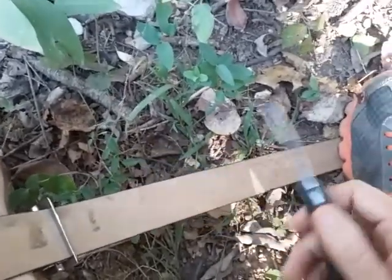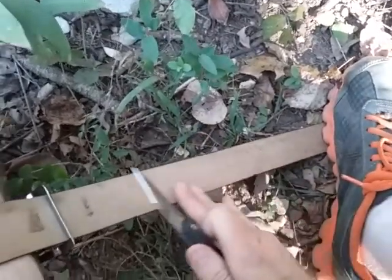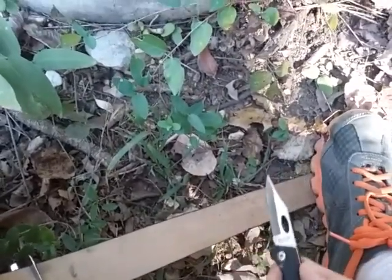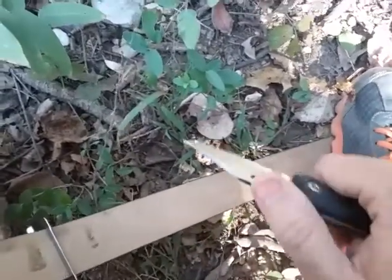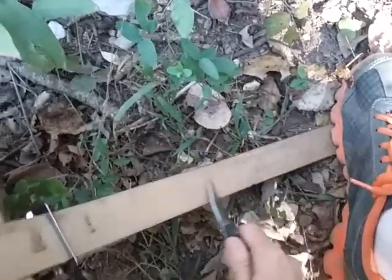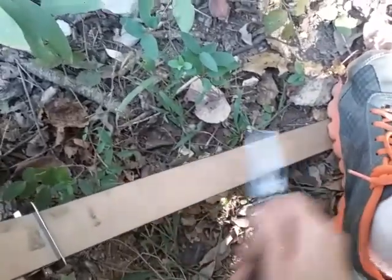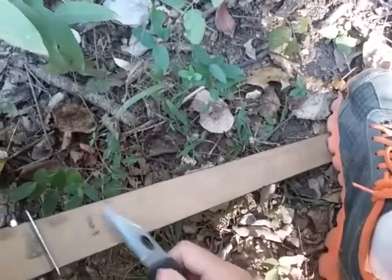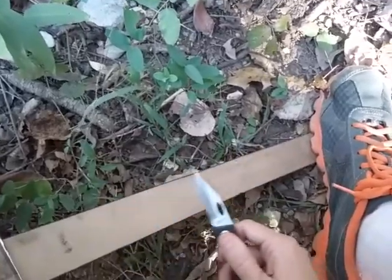Typically you would have some type of compound or oil when doing the stropping — they call it stropping compound. You want to go toward the direction of the spine. You just take the blade and run it a few times, then reverse it. I'd normally be a little more specific about the angle and go a little slower — I'm just doing the demo here.